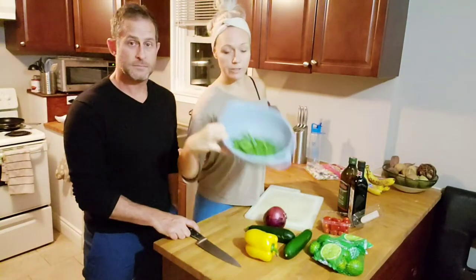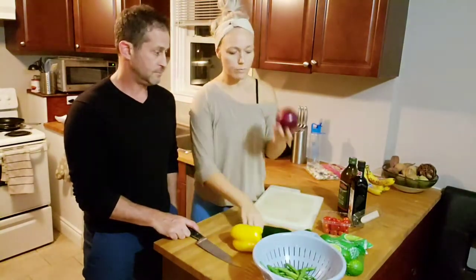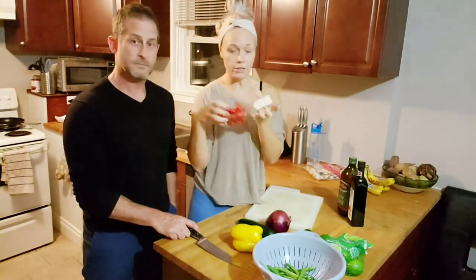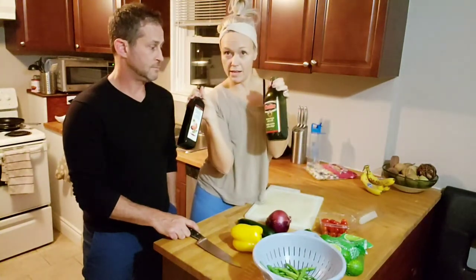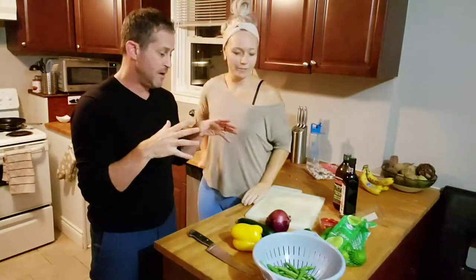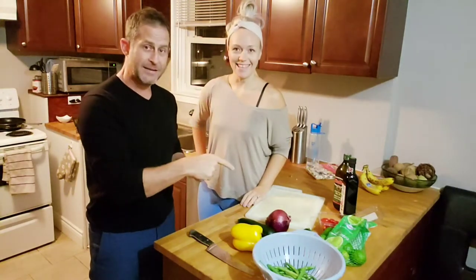We have delicious fresh green beans, some yellow pepper, some red onion, zucchini, and grape tomatoes, along with olive oil and balsamic for the marinade — and lime. I'm going to prep all these vegetables, dice them up, get the sausage ready, throw all the veggies in the marinade, and it marinades for half an hour in the fridge, and I'm going to get a workout in.